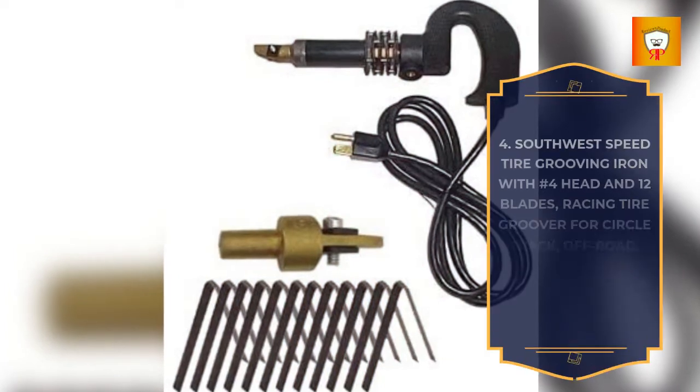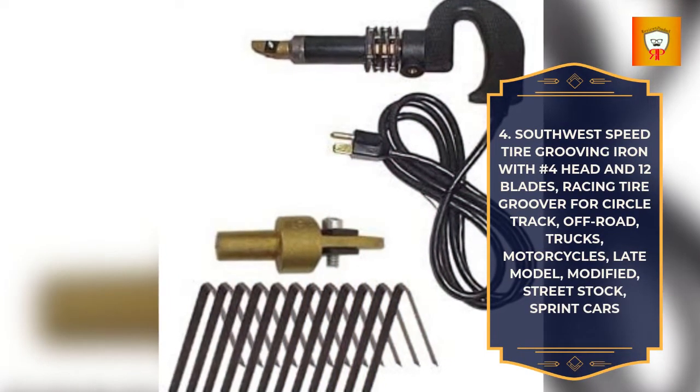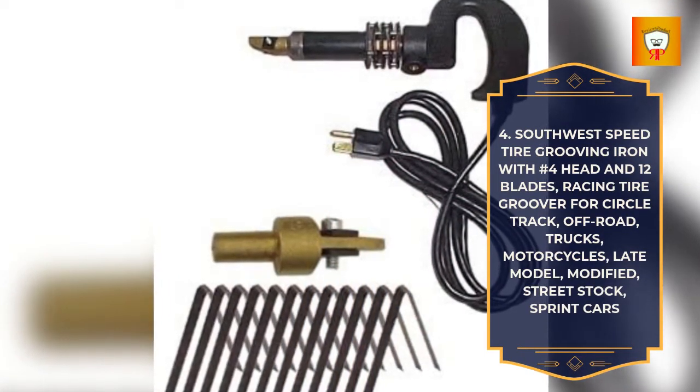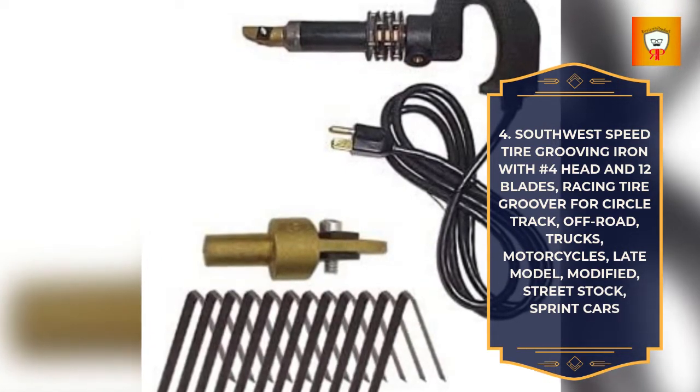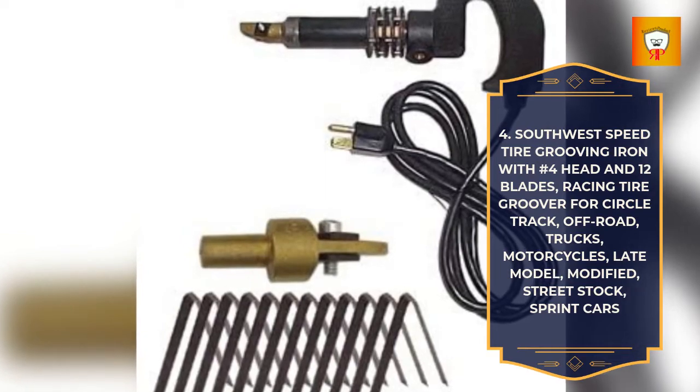4. Southwest Speed Tire Grooving Iron with No. 4 Head and 12 Blades, Racing Tire Groover for Circle Track, Off-Road, Trucks, Motorcycles, Late Model, Modified, Street Stock, Sprint Cars.